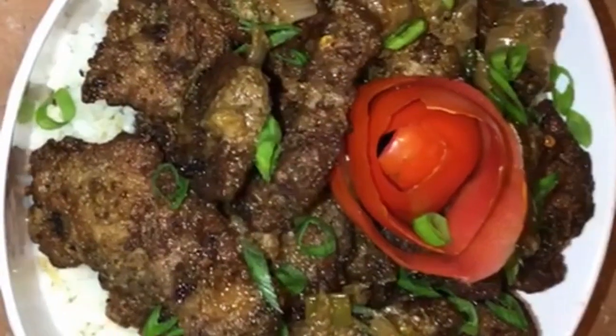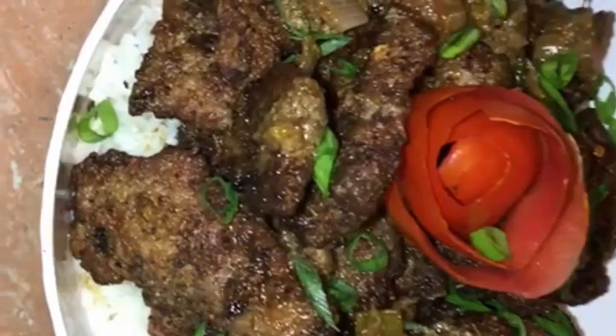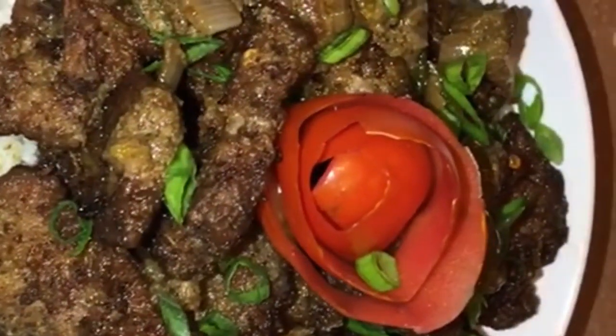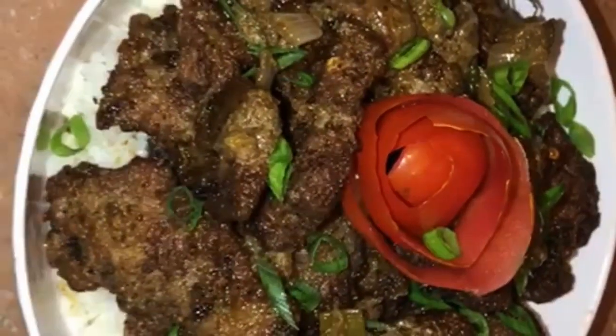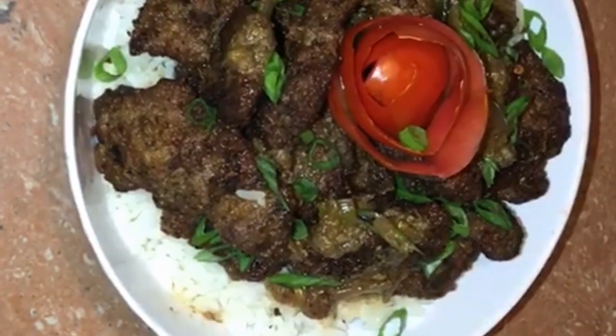So this is my French fried liver — believe me, it tastes really good. You need to try it. Remember to like, comment, share and subscribe. Thank you all for watching.